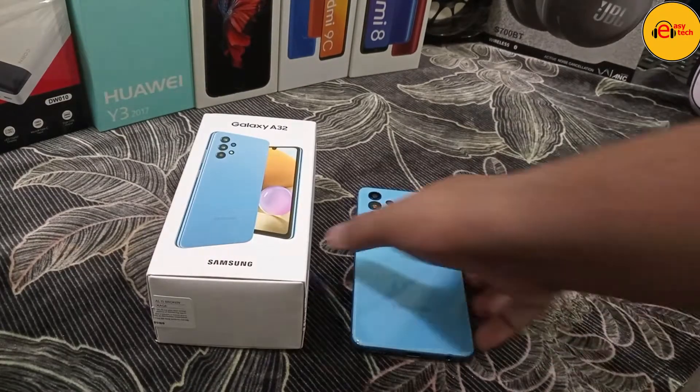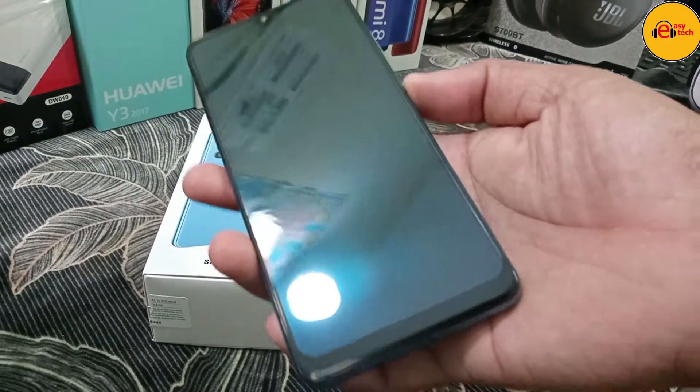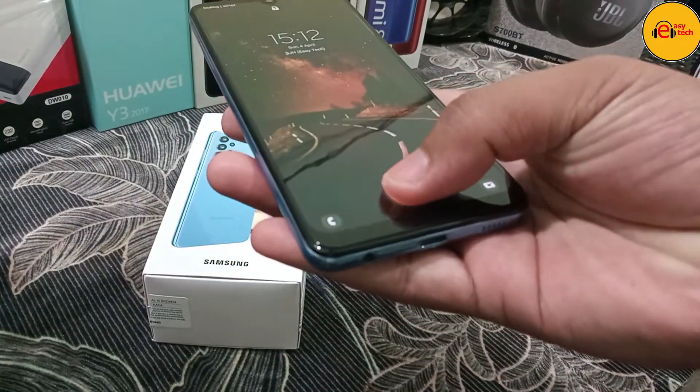Hey friends, I am going to show you a video. I am going to cover the Samsung Galaxy A32, including the unboxing.